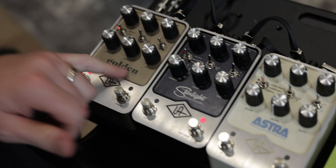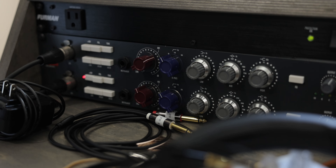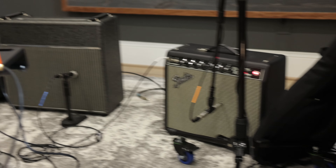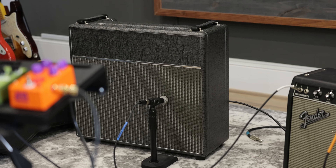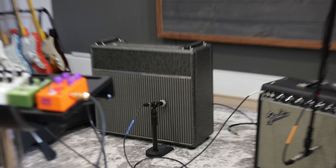We also have the Starlight delay and the Golden Reverberator, which is such a wonderful word. We're playing stereo amps today — two different amps, both mic'd up and running into a Warm Audio 1073 clone. Starting far left, this is a Mojo Tone cab with their Black Beauty speaker, which is like a Jensen C12.